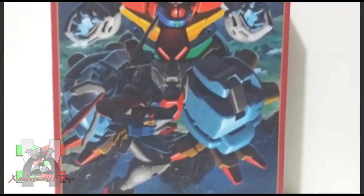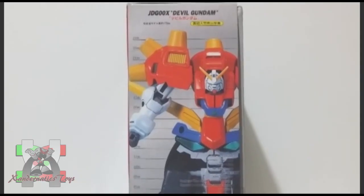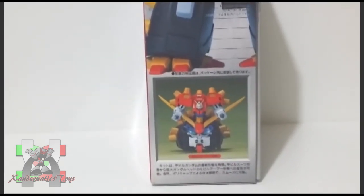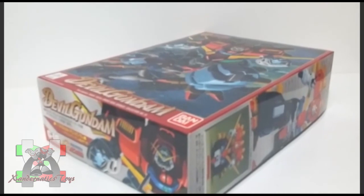Hello Sandernatics! My name is Sanders, and I present you the 1/144 non-grade Devil Gundam from the anime series Gundam G. This Gundam plastic model, also known as Gunpla, was manufactured by Bandai Hobby to represent the Devil Gundam from the anime series Gundam G.